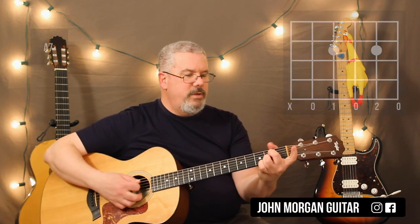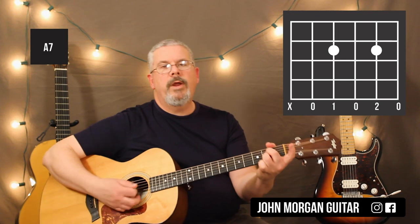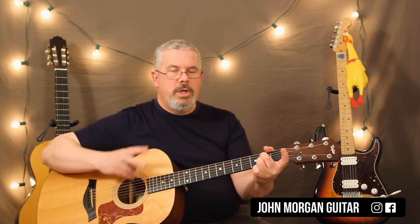Nice simple song. A7 — I'm going to go 4th string 2nd fret, 2nd string 2nd fret, and I'm going to mute that 6th string. So 3 chords, that's all you need for this song.